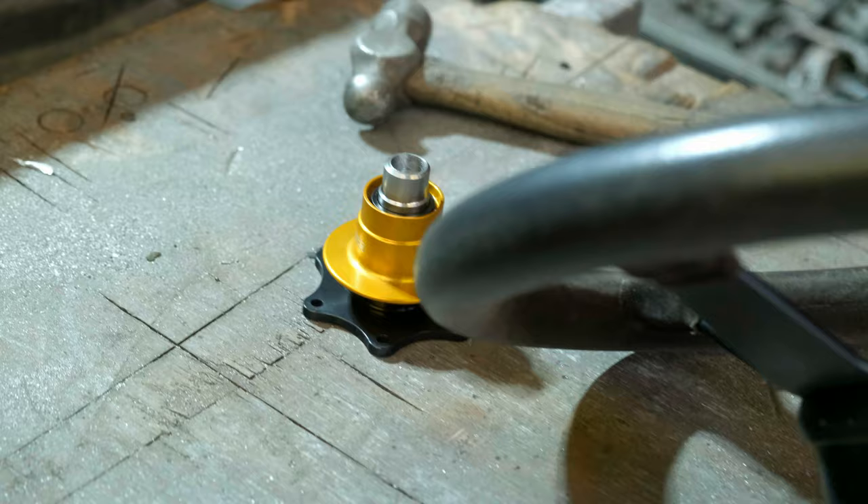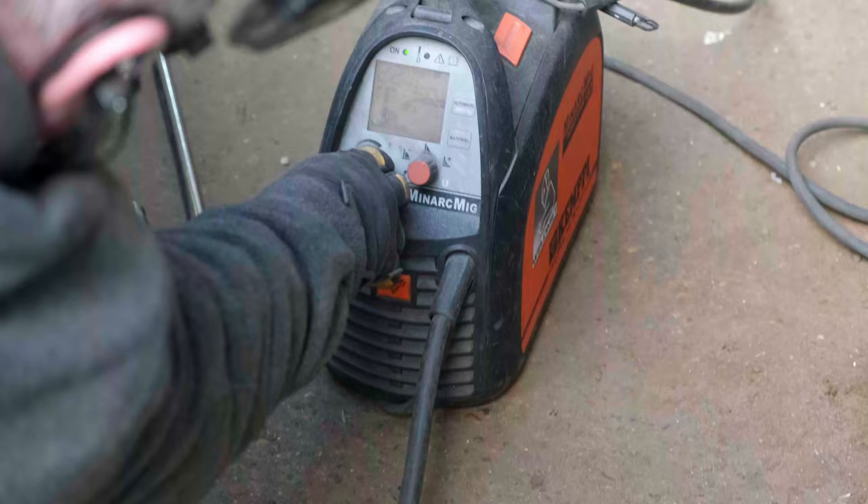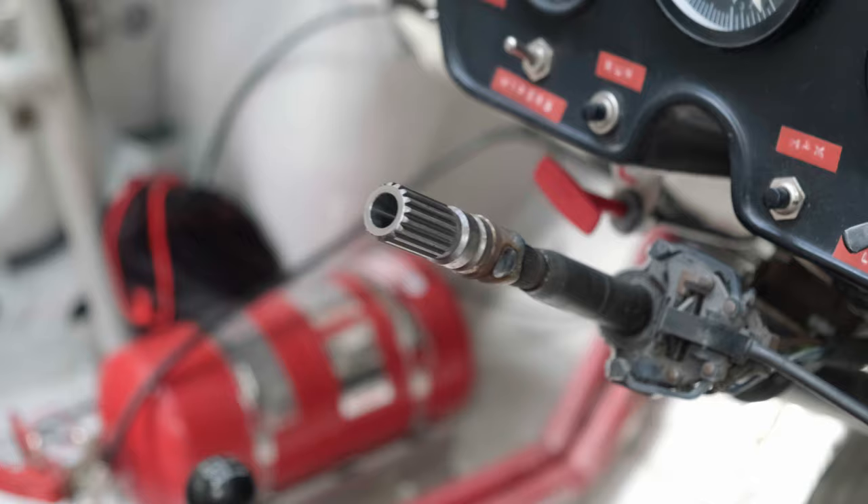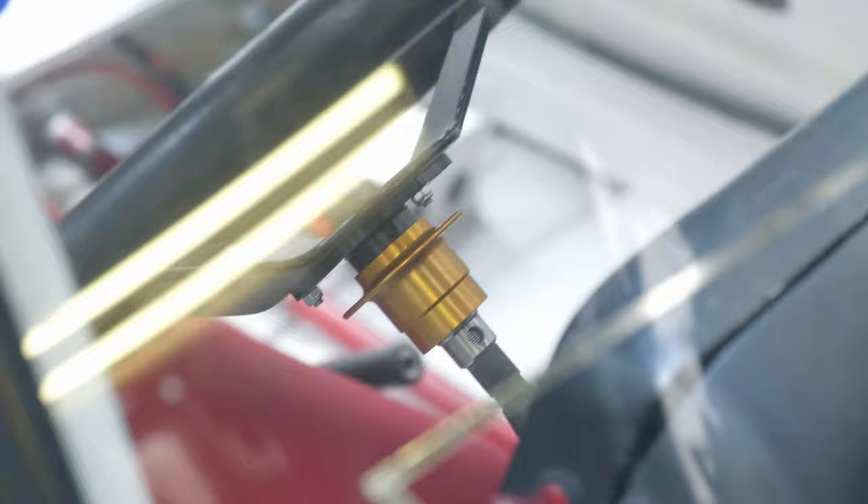To get rid of that chunky boss adapter, I've now got a weld-on quick release. It gives me maximum access when I'm getting into the car, and as it's welded it becomes one with the column with absolutely no movement — it's the most solid form of attachment. It gives a positive click when it's snapped on and off, so you know it's not going anywhere.